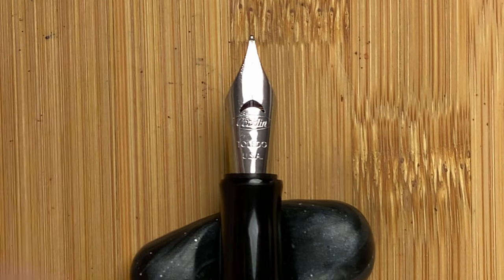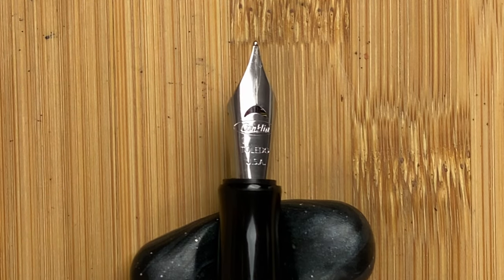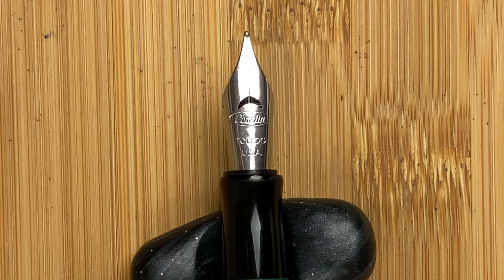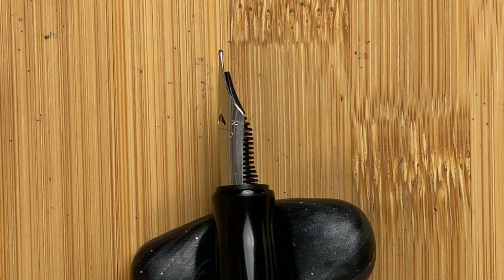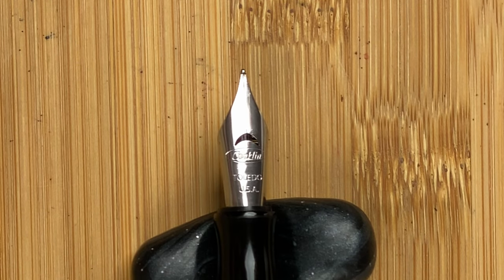Silver nib. We've got the crescent-shaped breather hole. Underneath that we've got 'Conklin.' Then we've got 'Toledo' and 'USA.' At the side here we've got 'M' — this is a medium nib. I believe the nibs for Conklin are made by Yoho.